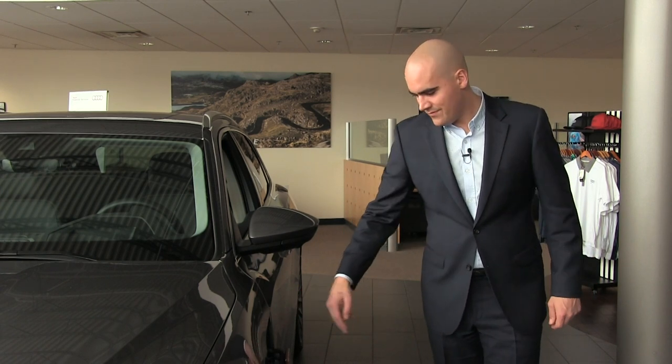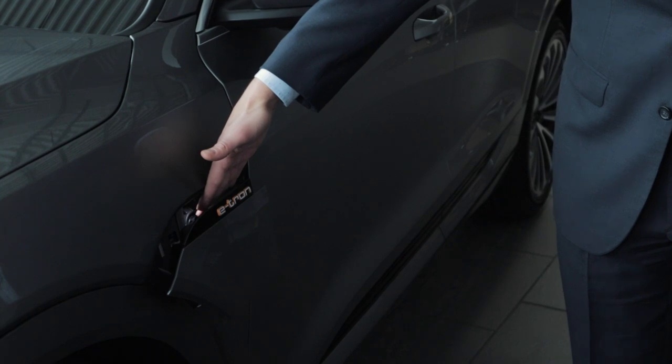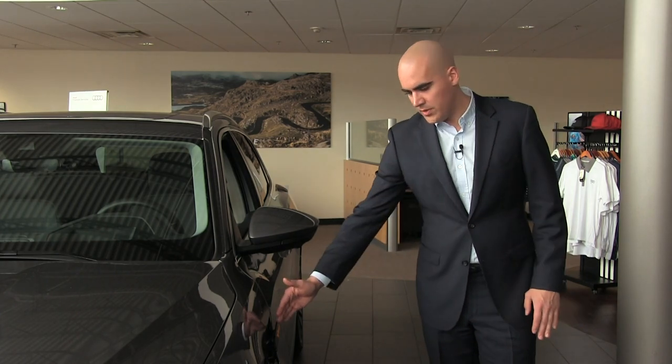When you disconnect the charger, the port is automatically going to shut. Now I know what you're thinking — what if I get my fingers caught in there? As you can see, it automatically sensed where my fingers were and before applying too much pressure it opened right back up.